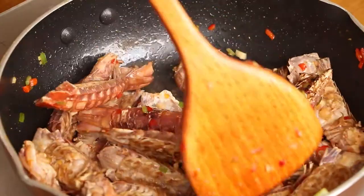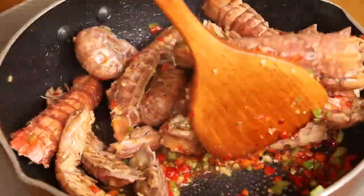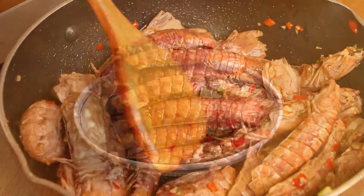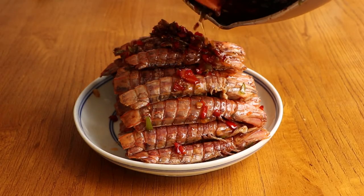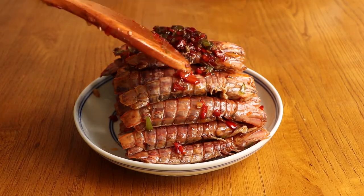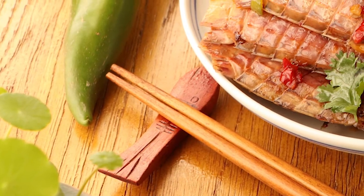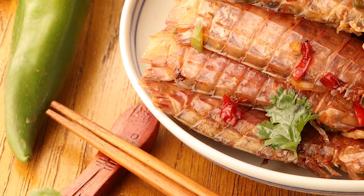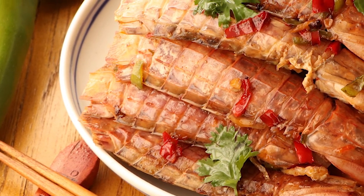Then we have the delicious salt and pepper mantis shrimp. If you don't like the taste of steamed mantis shrimp, we think this dish is the best style to replace it. If you taste it, you'll find that it's unique — crispy on the outside and tender on the inside. Hope you can try it at home. That's our Chinese food today. If you like our video, please subscribe or like us. If you have any problems, please leave your comment below. Thanks for watching. See you next time. Bye!